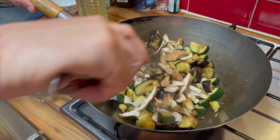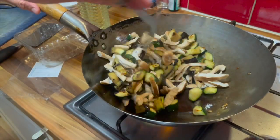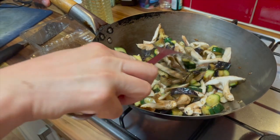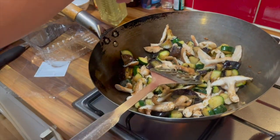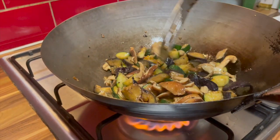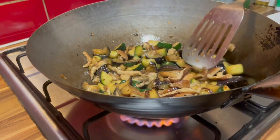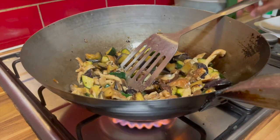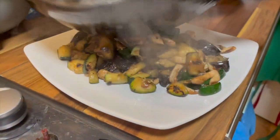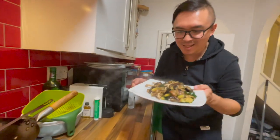I'll turn up the heat. The mushrooms shouldn't take too long to cook anyway. Let me add a bit more oil. I think it's ready now — look, it looks fabulous. It does shrink in size after a while. This is ready.